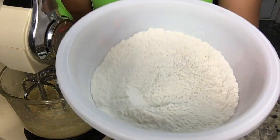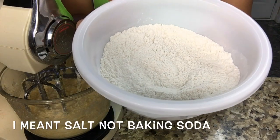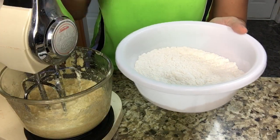So I add 200 grams of all purpose flour, a half teaspoon of baking powder, and a half teaspoon of baking soda, which I'm just going to put one by one into this bowl.